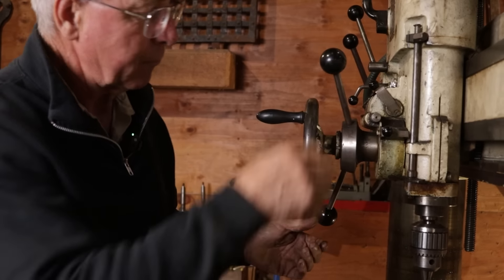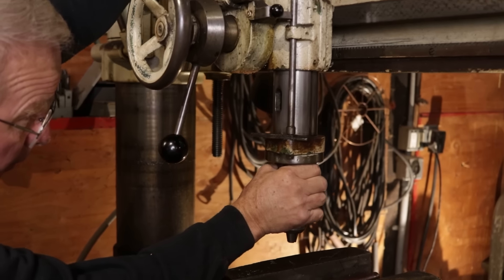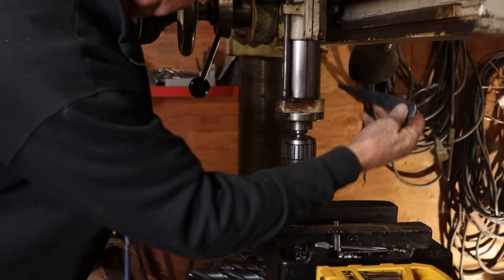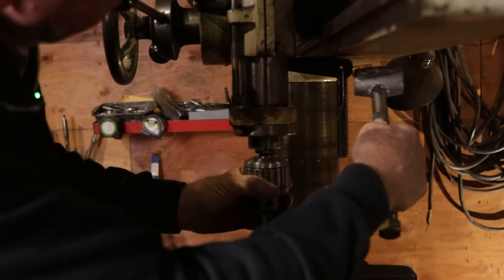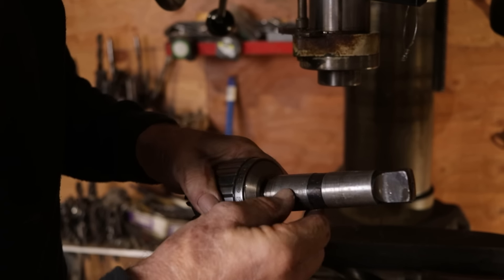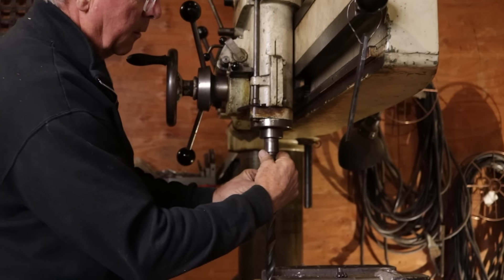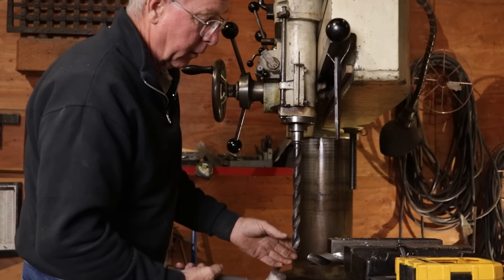And you do it like this. I run the quill down and I look right through this little aperture right here — right through that hole — and I can see daylight through there. I take this drift, just a tapered piece of steel, I put it in there. This is a thing where you don't quite have enough hands. And I take a lead hammer because it's not good to jar a machine tool much. And that Jacobs Chuck just comes right out.